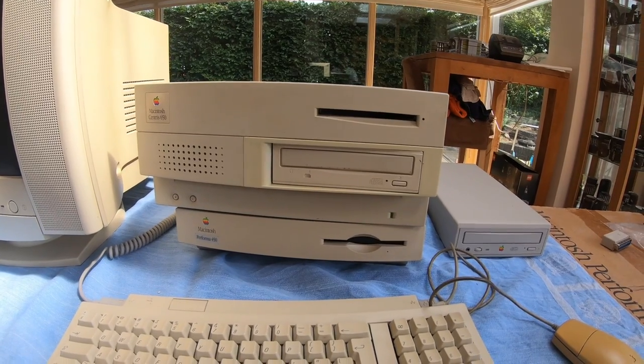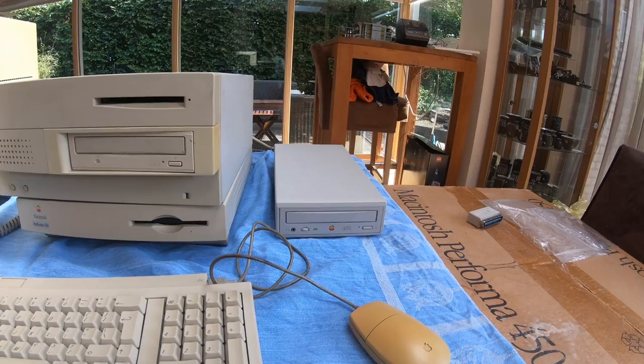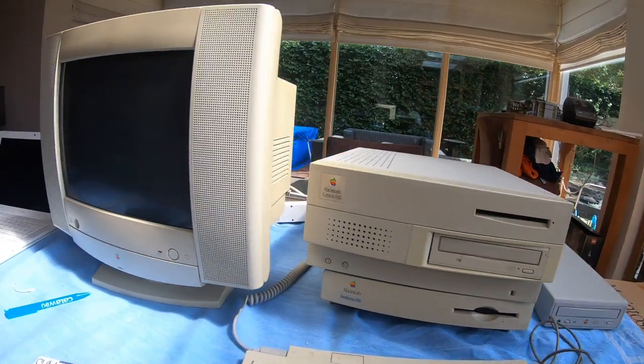Even though the Centrus 650 has an internal CD drive, we connected the external one just to test whether the SCSI cable works. We have a screen — let's see if all the SCSI cables and SCSI writers work. Then I'll get a box to put the hard disk from the Performa 450 in and mount it on the Centrus 650. Edwin will test the SCSI CDs while I go get the box.